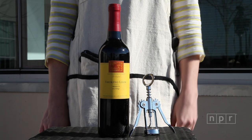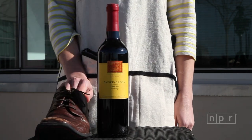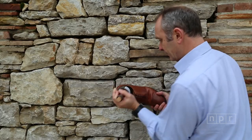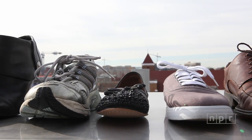There's a rumor swirling around the internet that if you have a bottle of wine but no corkscrew, you can open the wine with a shoe. Really? This French guy sure makes it look easy. But does this trick work with any shoe in your closet?